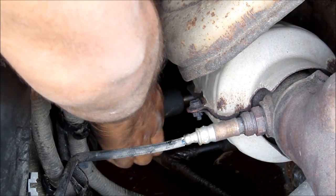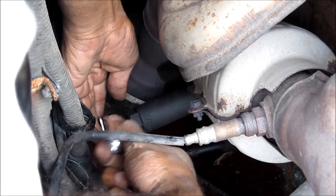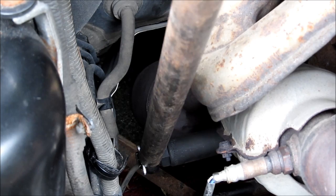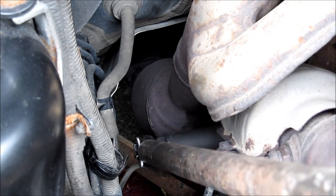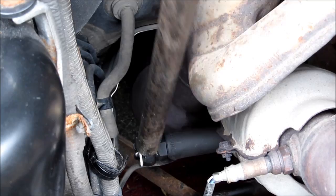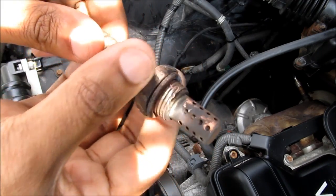I'm going to install that socket onto the O2 sensor and put in the ratchet. I've got a really long breaker bar pipe on the ratchet here and I'm going to attempt to break this loose. I was able to remove the old oxygen sensor — it did take quite a lot of work to turn out.